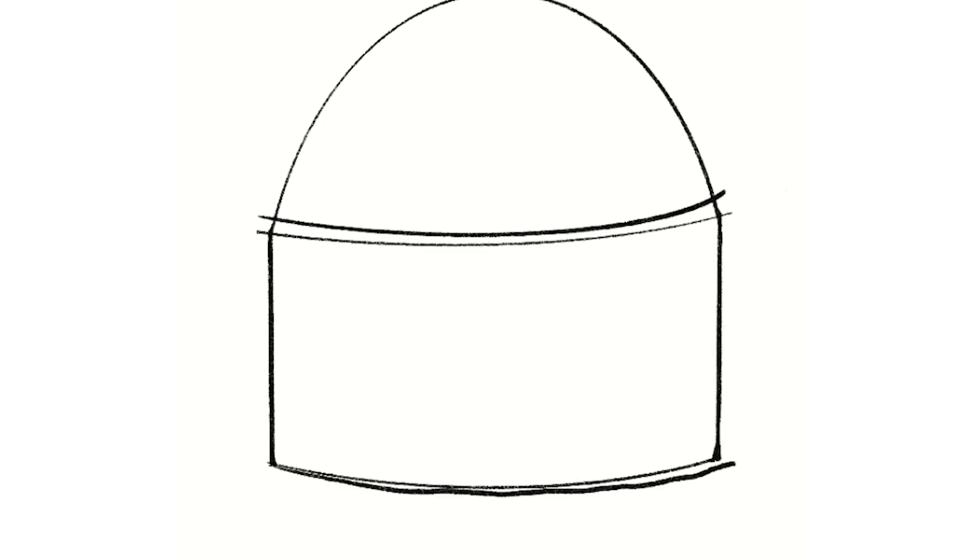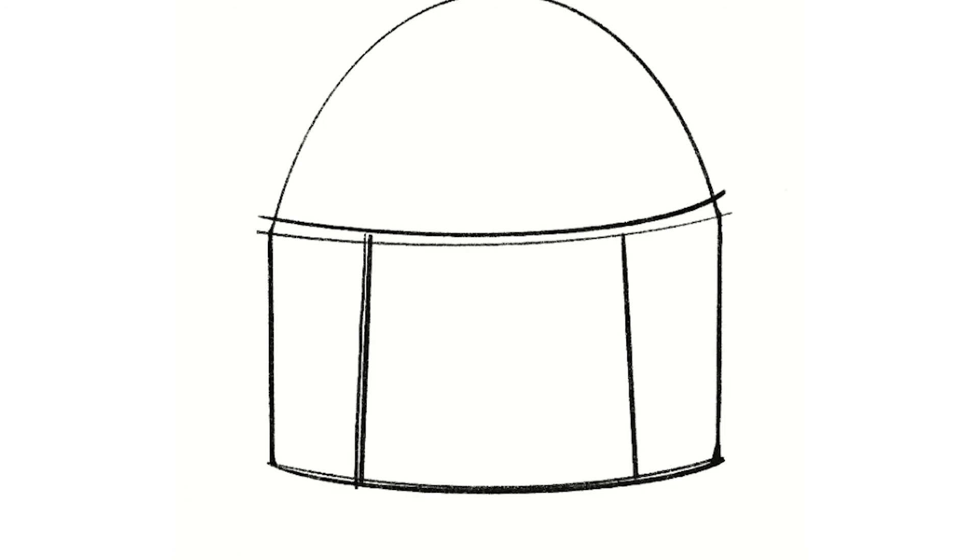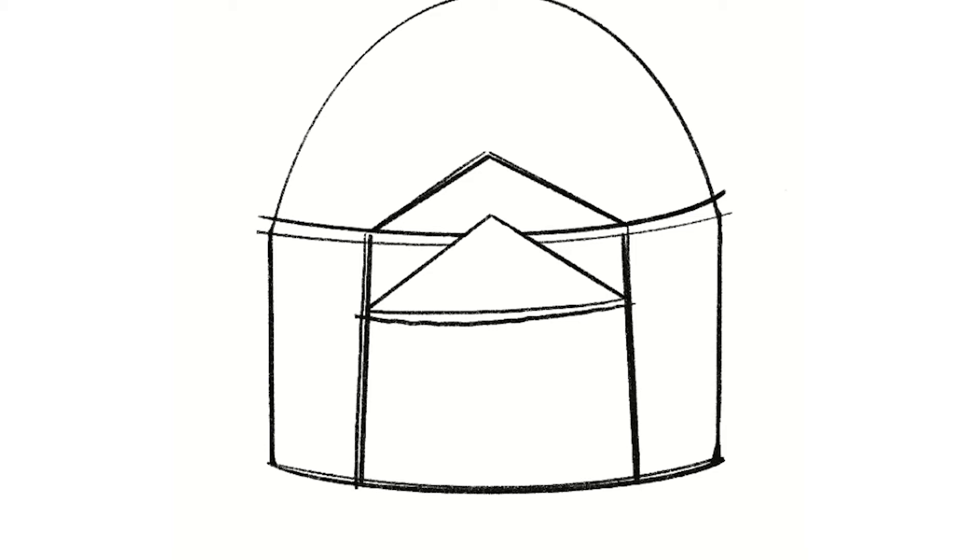Next we're going to draw the middle part of the Pantheon, which involves drawing just a very basic square in the middle. Then draw two triangles that sit on top of this square — these are called pediments, and the Pantheon has two of them. Rub out the lines that have overlapped each other. The Pantheon was built in 125 AD by Emperor Hadrian during Roman times.